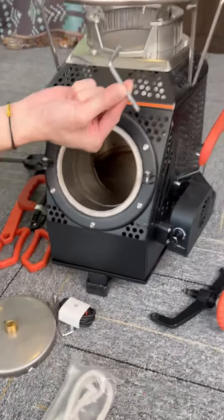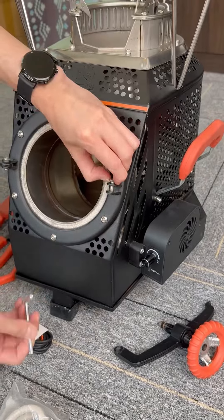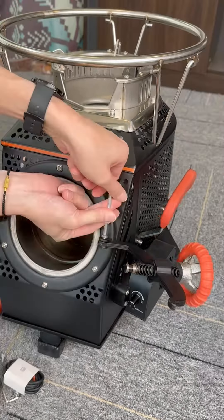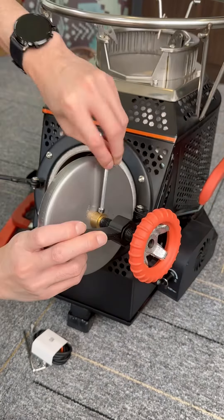Assemble the front door of the stove with the hex screwdriver from the tool bag — loosen the screws, and then place and tighten the door handle fasteners and metal disc. Assembly is very simple.